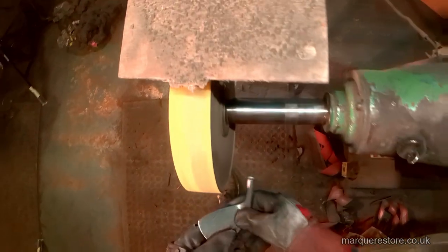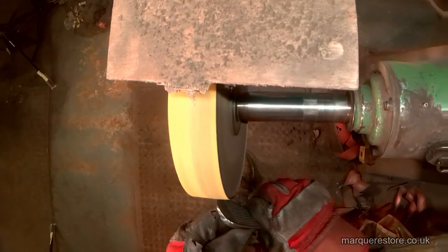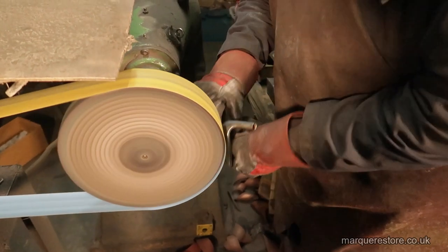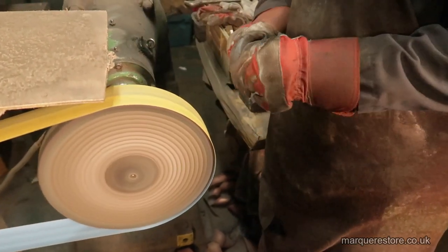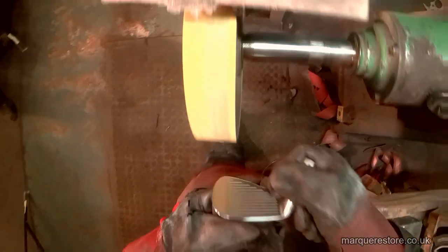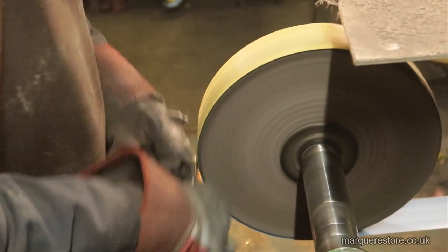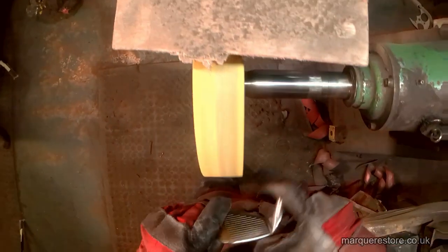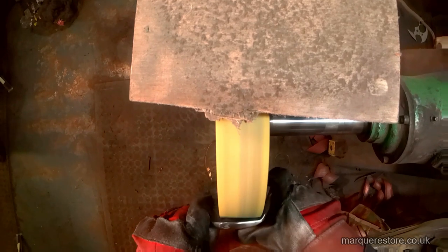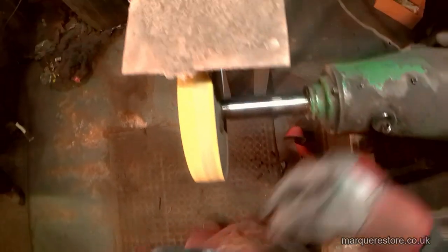This job is far more skilled than it looks — it's very easy to remove metal from the wrong place, and once you have it's almost impossible to put it back. On these golf club heads we're starting with a much finer grade than we would for a car component, because we're trying to remove the least amount of metal possible to achieve a good finish.